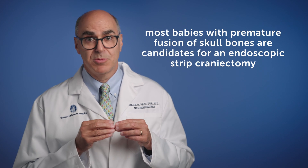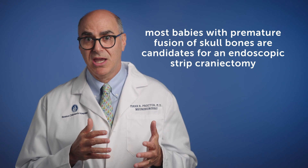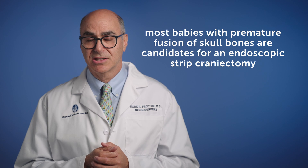Most babies that have premature fusion of the skull bones will be a candidate for endoscopic strip craniectomy. There are some cases where the child is either too old or the fusions are too complex to consider this minimally invasive operation.